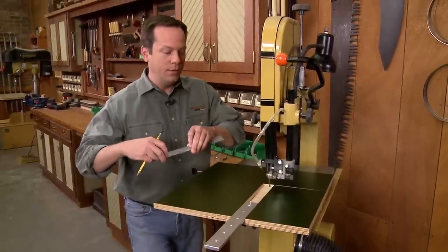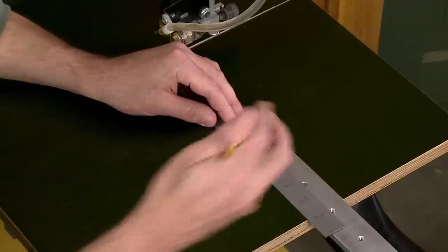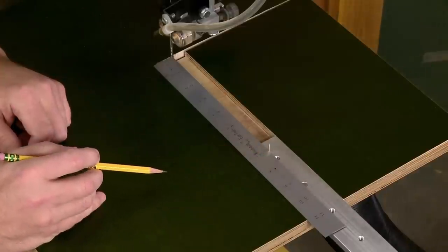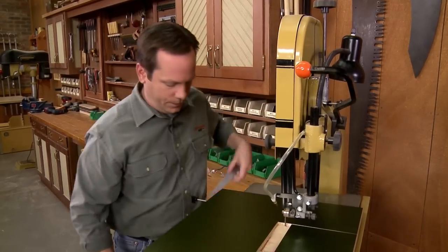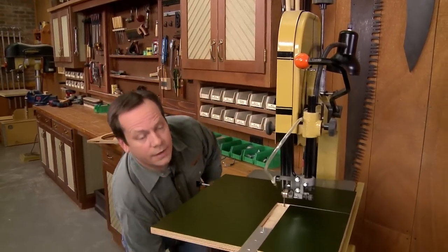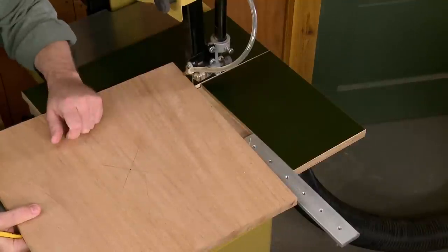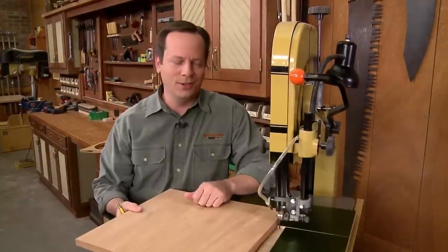The distance between the blade and that pin determines the radius of the circle I'm going to cut. So all I have to do is measure over from the blade to the pin, lock the bar down to set that radius, and I'm good to go. I've gone ahead and drilled a hole in the center of my workpiece, and I'll place that over the pin — ready to cut a circle.